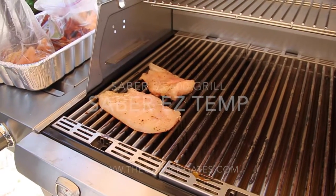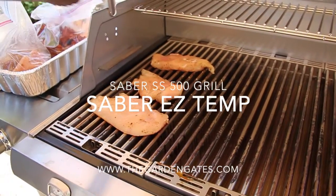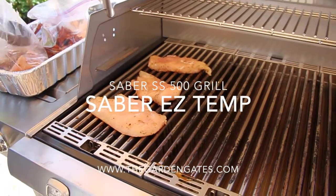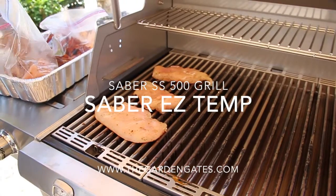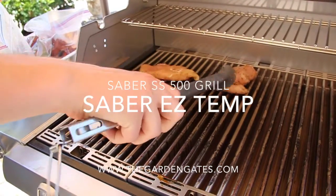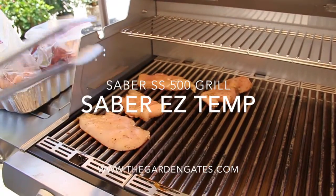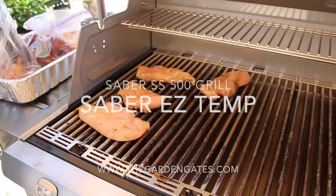This is Chad Harris with TheGardenGates.com. I'm here with my handy assistant, Mr. Ashton Harris. He has become the king of the Sabre Grills. This is a first-time cook on our new Sabre 500 SS here at the store.